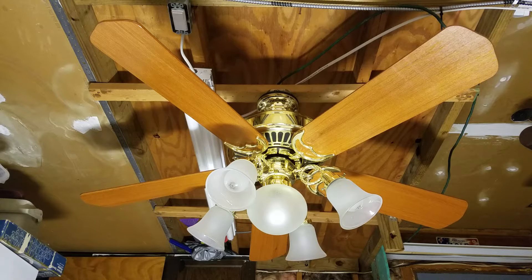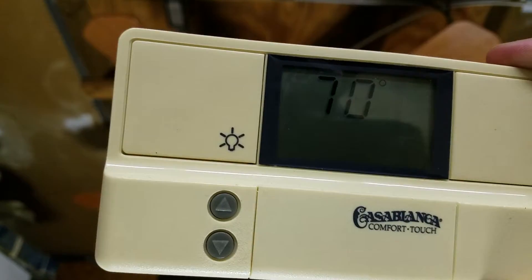I believe it has teak blades, and I'm not really sure what kind of glass that is, but it is really nice glass. The main reason I picked this up was actually for this system, which I've been looking for for quite a while, pretty much ever since I started collecting, and that is the Comfort Touch system.